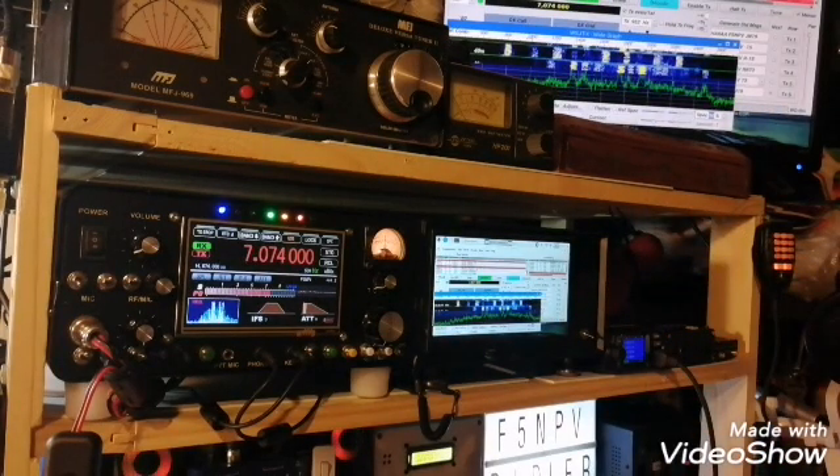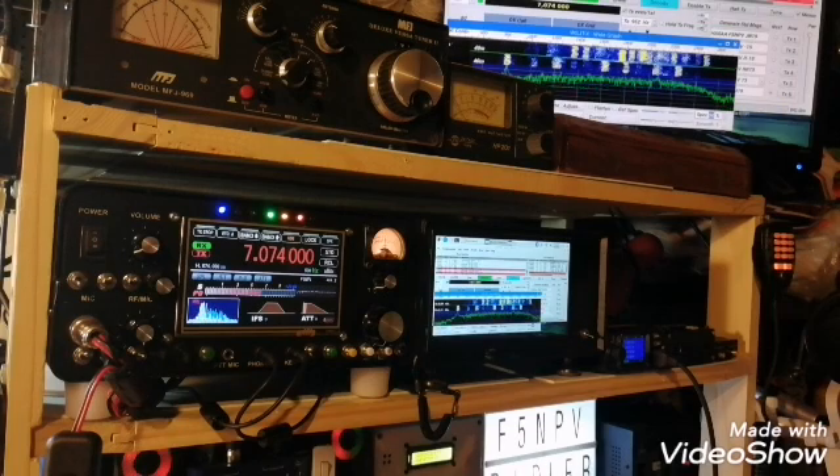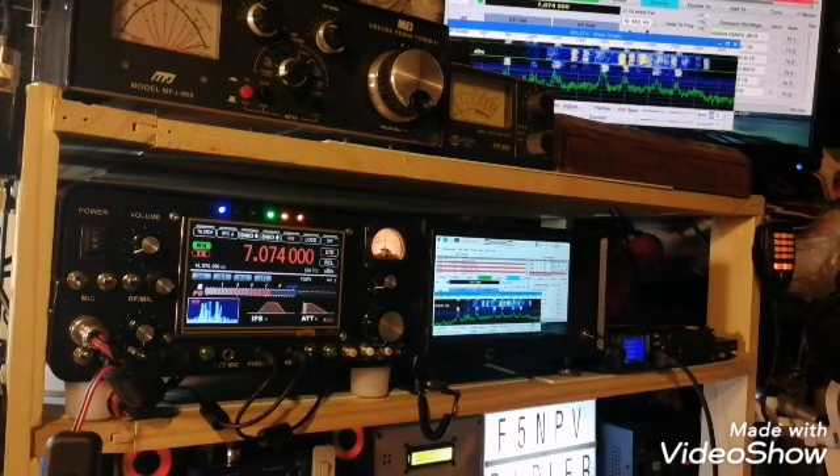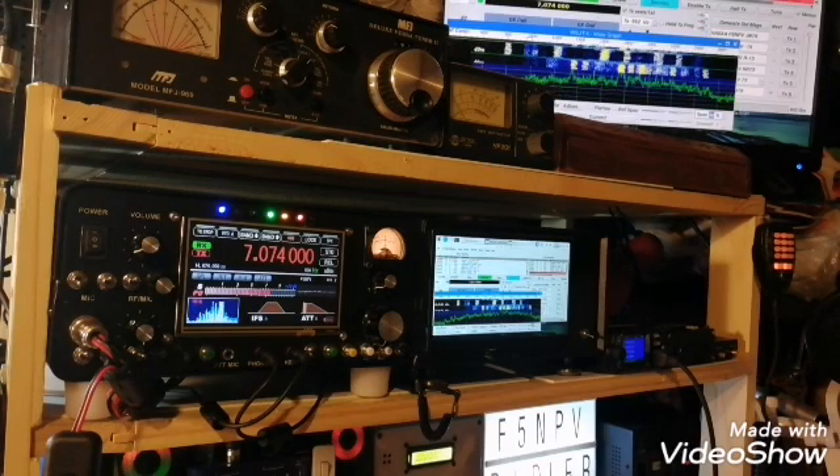The second unit is in fact the power supply, plus a 7-inch display screen — a touch screen — plus a 150-watt amplifier on HF, and also a transverter for the 2-meter and 70-centimeter band. For the VHF and UHF band, it's only about 10 to 12 watts approximately, so later on I will add an amplifier, but the amplifier will be outside the device.